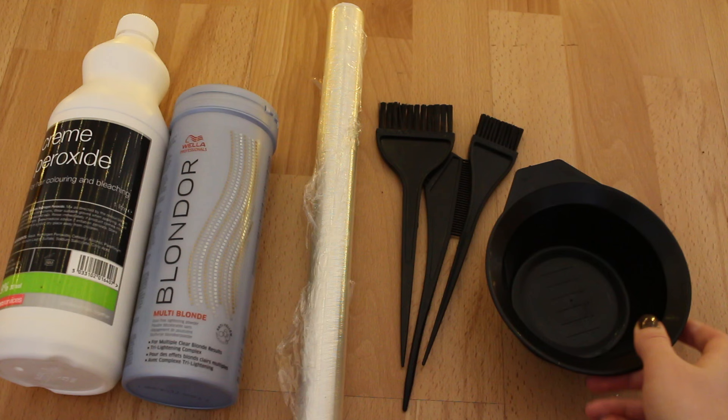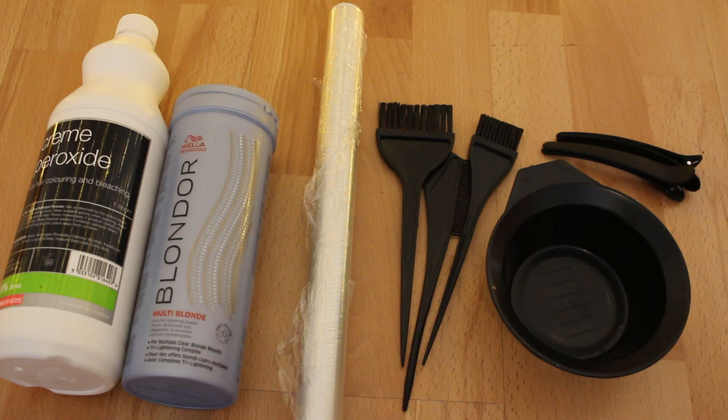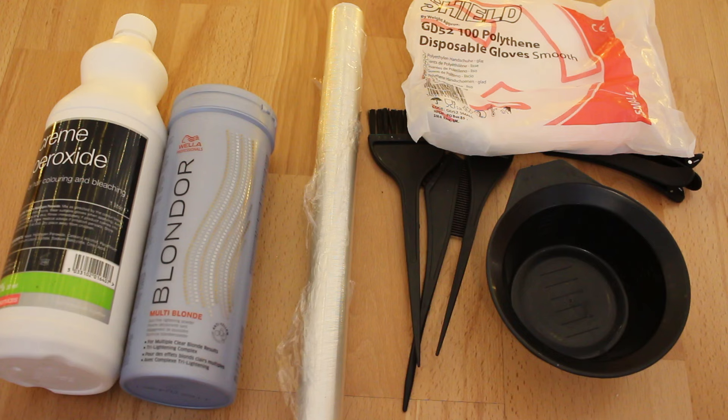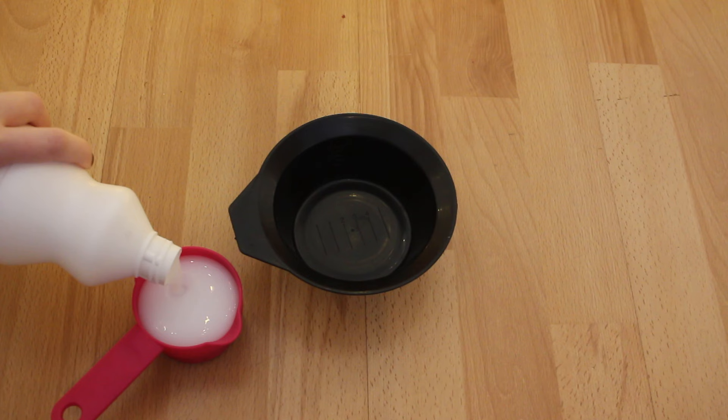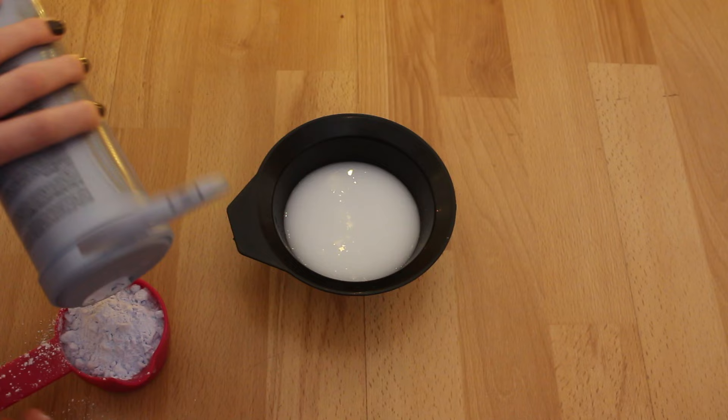Professional bleach comes with a cream peroxide and a blue or purple powder. You're also going to need some cling film, a pot to mix in, some hair clips, some little tinting brushes, gloves, and most likely some hair ties. To mix the bleach, fill a measuring container with two parts cream peroxide and one part powder, put it into a bowl and mix it up using one of the tinting brushes until it forms a paste.